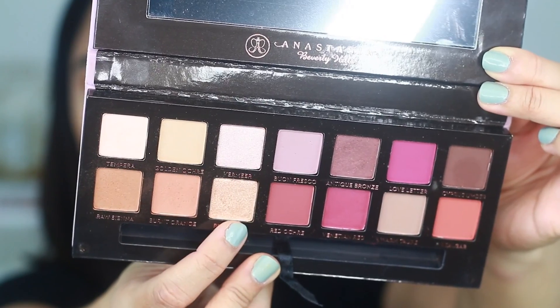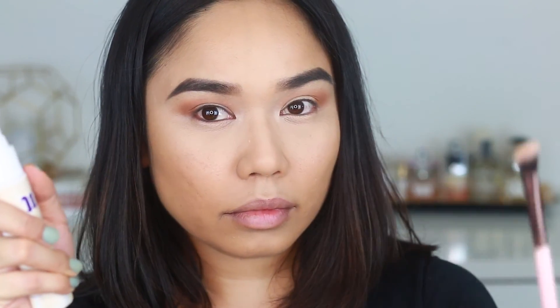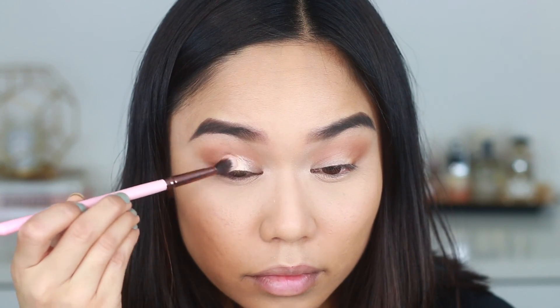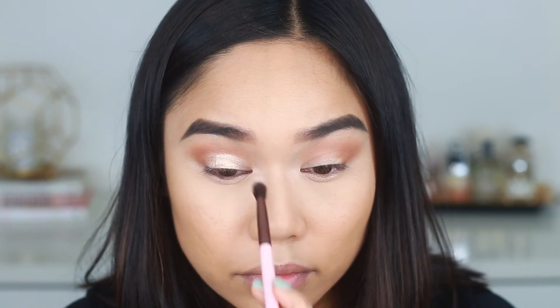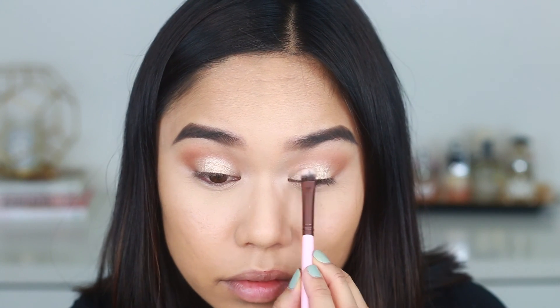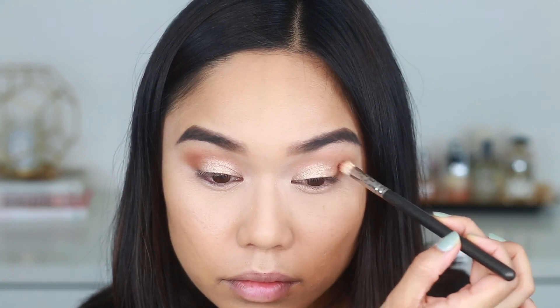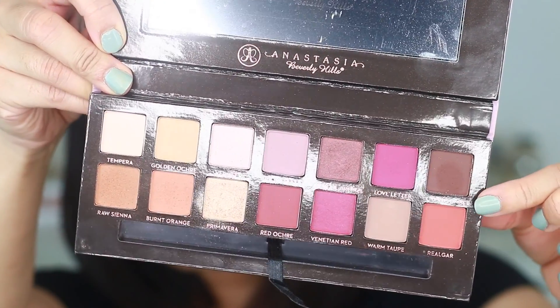Next I'm going in with the shade Primavera, which is a gorgeous champagne gold. I want this to go on really intense so I'm spraying my brush with Urban Decay setting spray after applying the product, then pressing it in — and as you can see it's going on really intense and looks super gorgeous and glowy. I'm going back with my 217 brush to blend out any harsh edges.